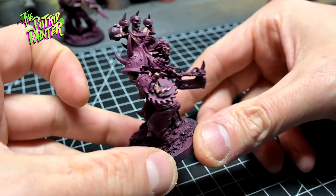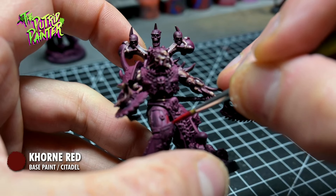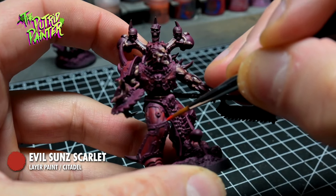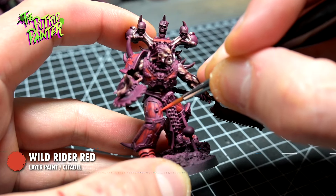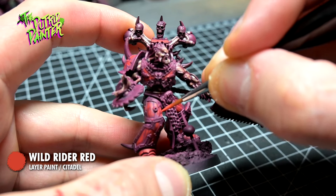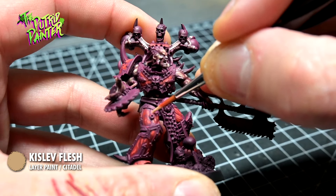With Burgundy as a base, let's have a look at the armor next. The armor will be painted very similar to the skin. With Khorne Red, I'm layering the raised areas of the armor, keeping the Burgundy as a base. With Evil Sun Scarlet, I continue layering. The armor looks like sinew, so texture-wise it'll look a lot like the skin of the 8-Bound. I continue my sketchy layering with Wild Rider Red — the strokes get smaller and smaller, focusing on the raised areas. The final highlight is Ghislav Flesh, which will give the armor a bright and fleshy-looking highlight, further emphasizing the sinewy armor.